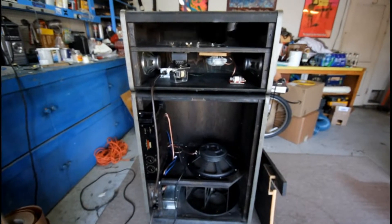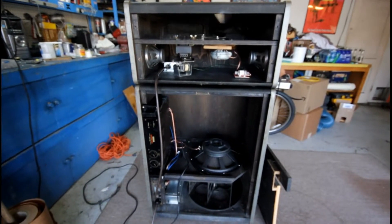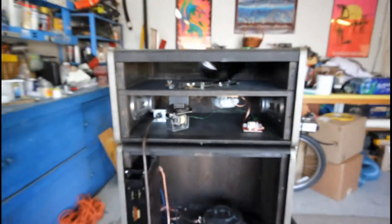I'm ready to take it back to the studio and hook it up now. That's the project for today — today's Easter Sunday 2019. It was a little bit more work than I thought, but it's done.